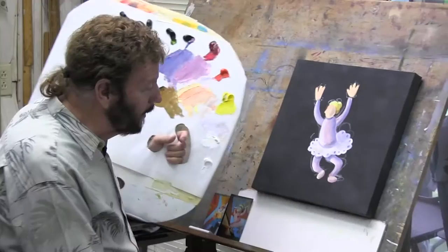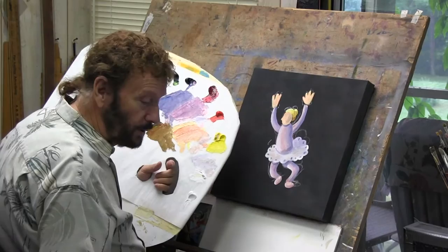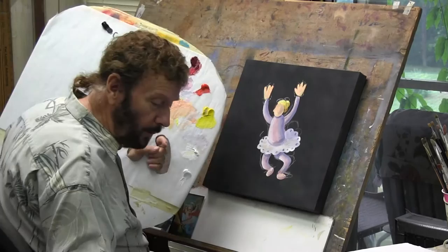Hey everybody, welcome to our show today. So glad you could join us. Hope you're painting with us. If you are, we're doing something totally different today, something that we've never done on TV. But occasionally we like to change and do something a little bit different. Come over to the board and we'll show you what we've been working on. This is a little modern painting of a little dancing girl. It's going to be real modern, so it won't look like the stuff we normally do on the show. But I hope you enjoy it.